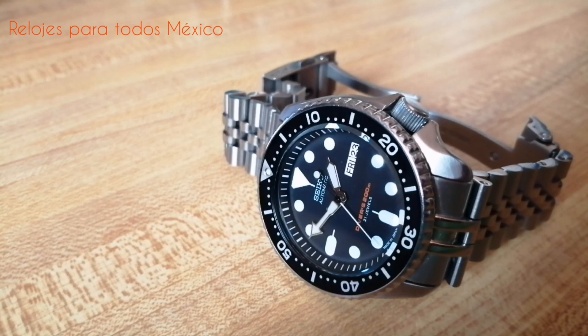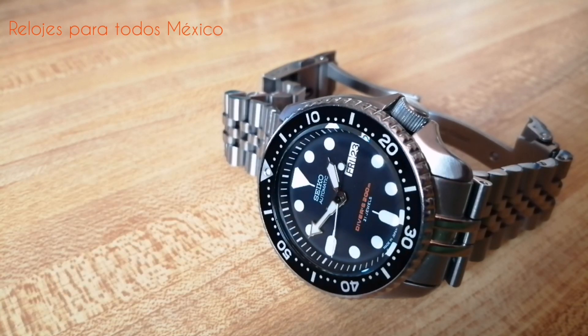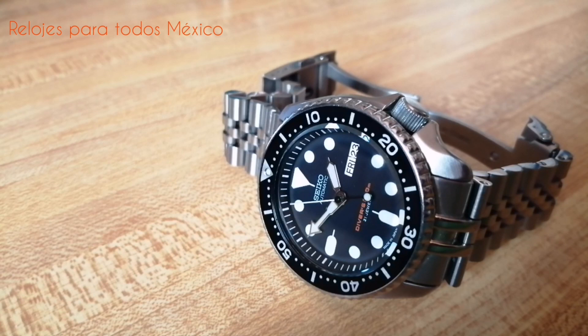El Seiko SKX-007 es uno de los relojes más conocidos por sus propiedades, por sus cualidades y aún por sus imperfecciones. Se trata de un reloj de buceo acreditado entre los buzos por responder a un certificado ISO, pero igualmente por aquellos que, no siendo buzos como su servidor, reconocemos en los divers relojes agradables, masculinos y muy buscados por todos nosotros.